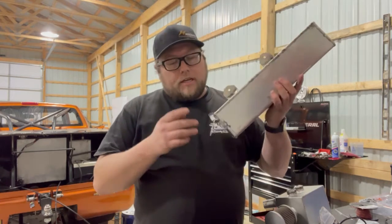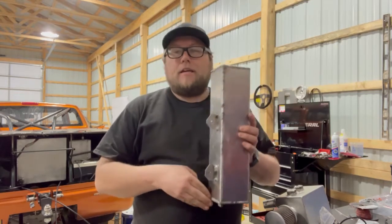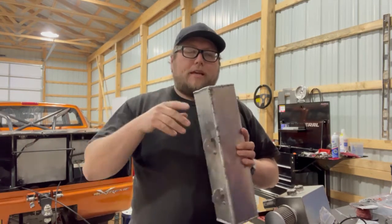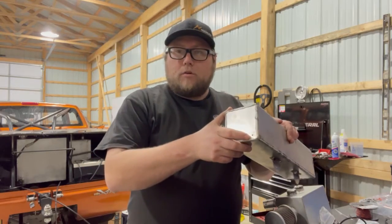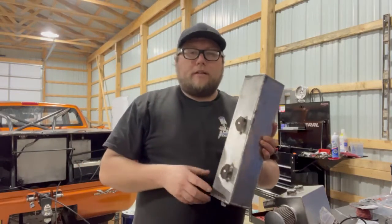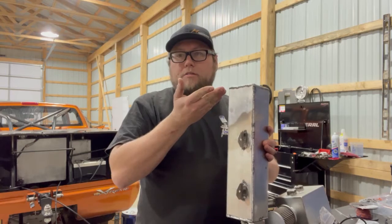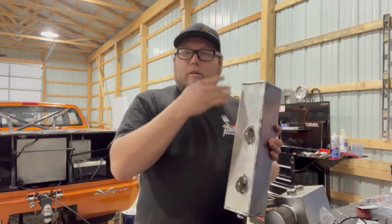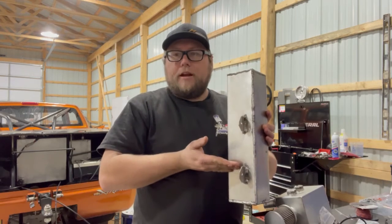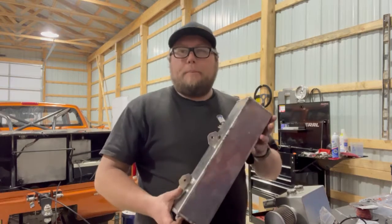This expansion tank we built for the truck has a number three feed into the bottom of the tank, which allows the water when it's pushed out of the cooling system to fill up the tank. It has a very tiny little bleed hole at the top to let the air that the water is displacing out. That also creates a way for the air to push the water back into the system when the cooling system cools off.